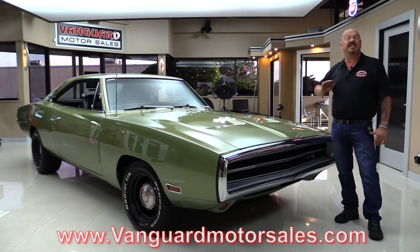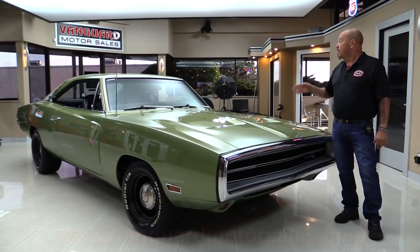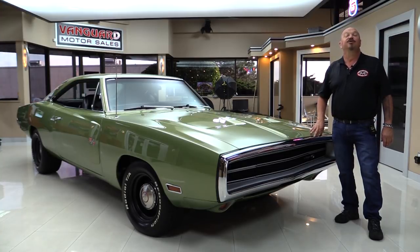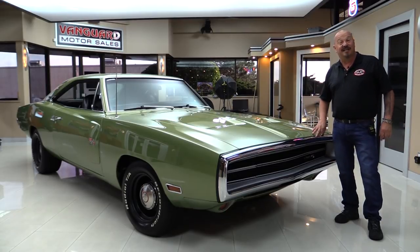We'll put it up on the lift so you can see just how beautiful the bottom side is. We're gonna pop the hood and take a look at that numbers matching 440. We're gonna look at the interior and show you everything you want to see so you can make a great decision on your Charger investment. Come on up and we're gonna fire this 440 RT up.